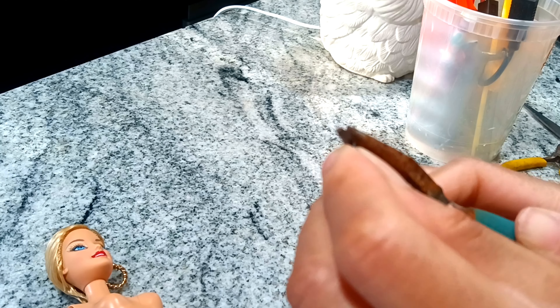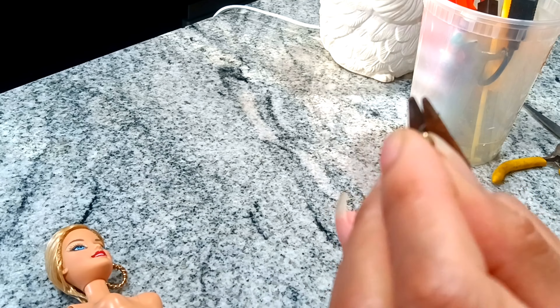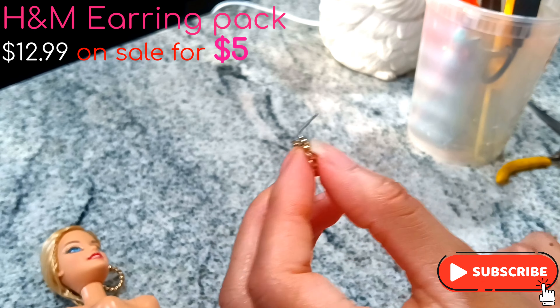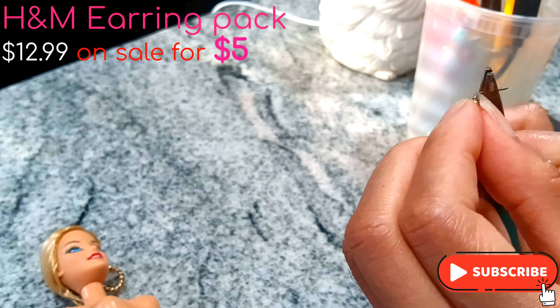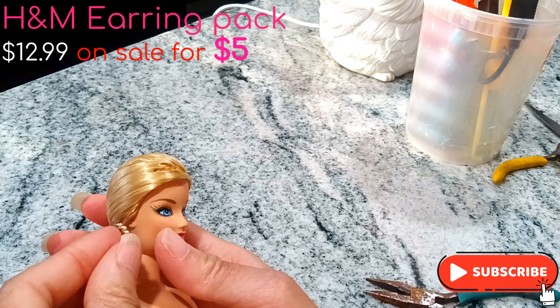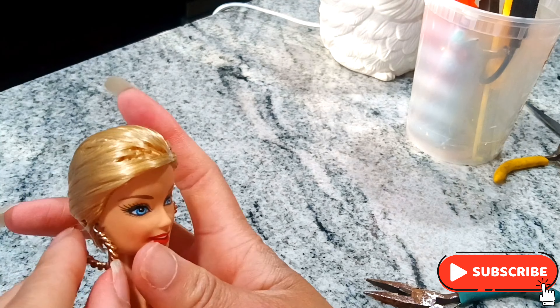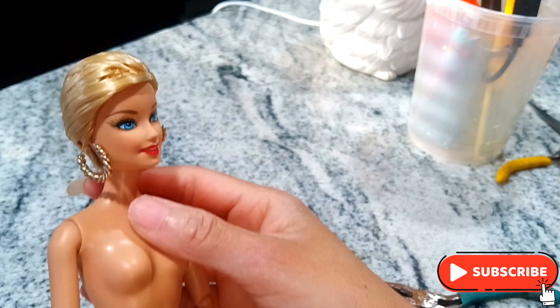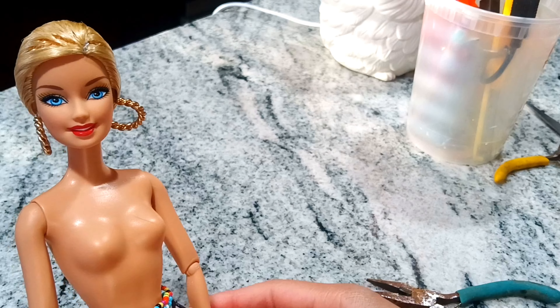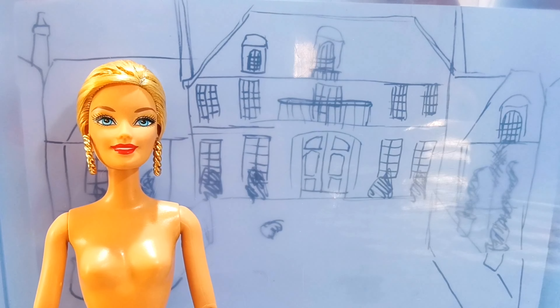Now I'm gonna work on those earrings because it's giving Mickey Mouse. To fix the earrings I have to turn the pen — I'm using one of my tools to carefully, very slowly and carefully, turn the pen without breaking it. Now that's better — see the difference? Earring, Mickey Mouse ear. The earrings are fixed.